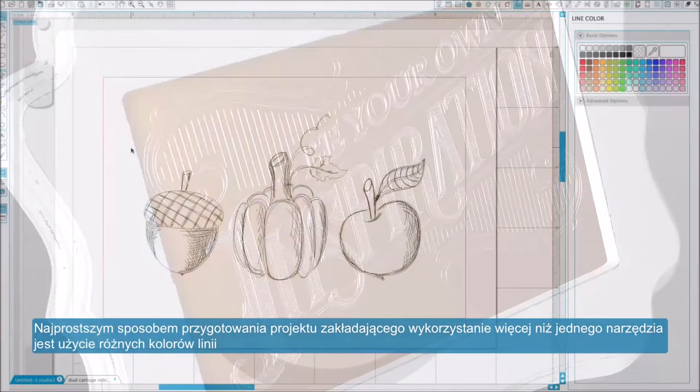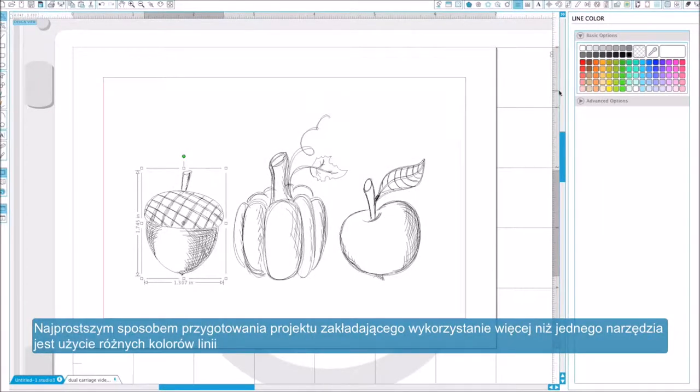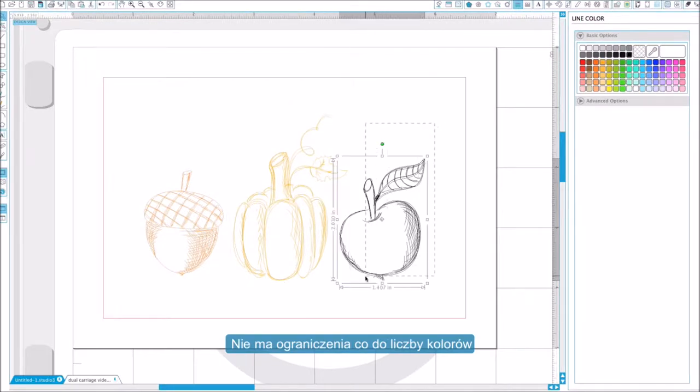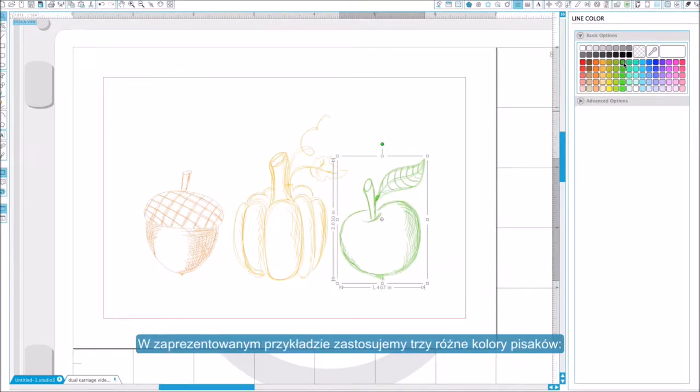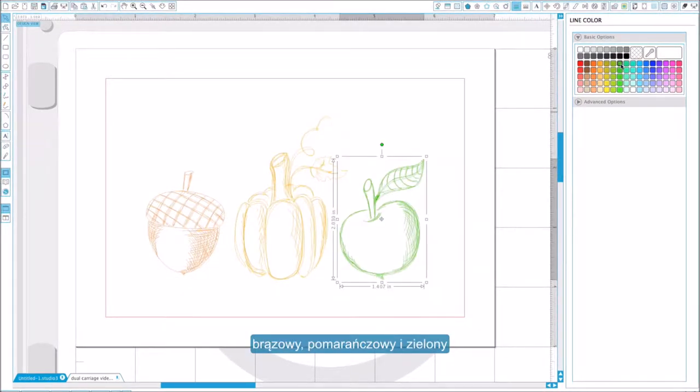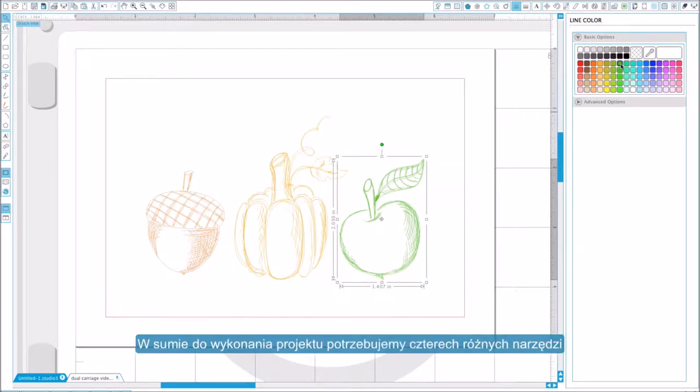The easiest way to prepare your multi-tool project is to use different line colors in Silhouette Studio. You can then assign a different tool to be used for each line color in your project, and you can use as many line colors as you would like. In this project we will use three different colors of sketch pens — brown, orange, and green — and then cut around the design with the blade, requiring us to use a total of four tools.